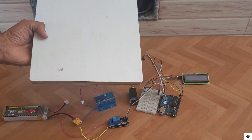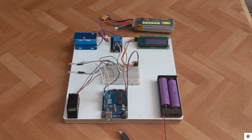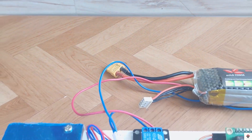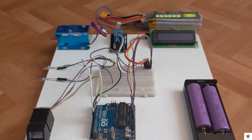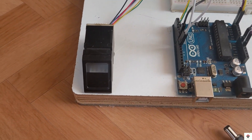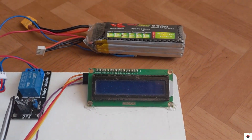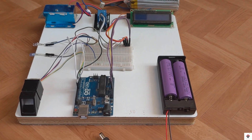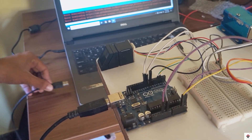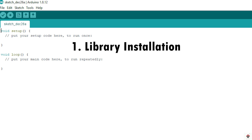Now I'll arrange all these components on a wooden board. I'll connect the Arduino board to the computer and start with the coding part. Before we move on to the actual project code, there are two prerequisites which you should complete first.